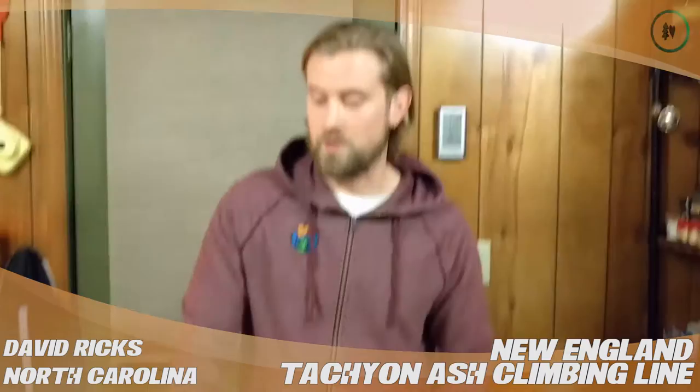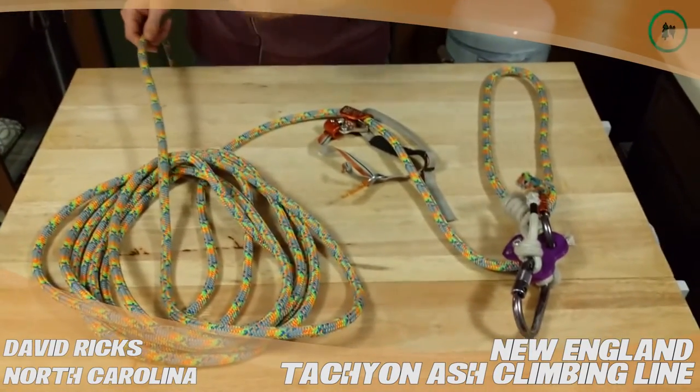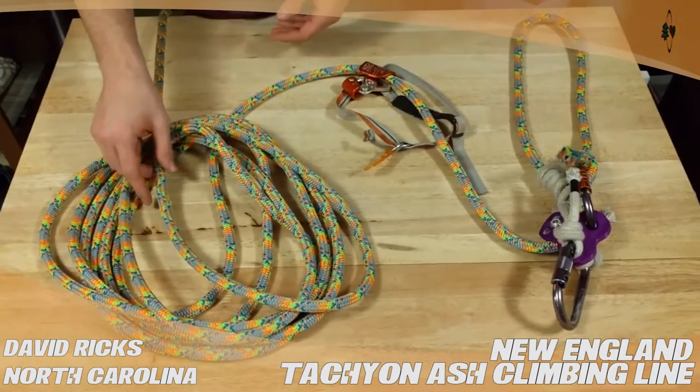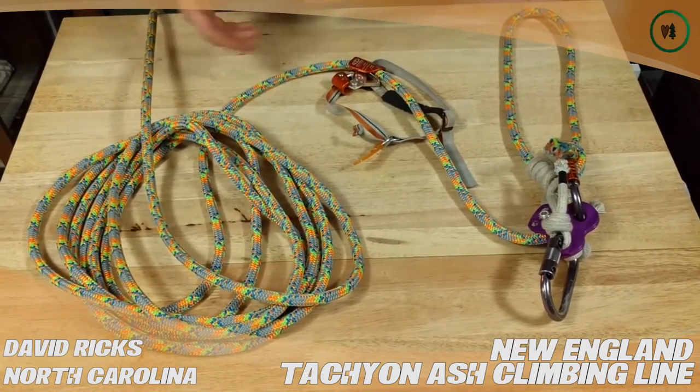Hi, this is David Ricks from Chapel Hill, North Carolina. I'm doing a TreeStuff.com product review and I'm reviewing the New England Tachyon Ash colored 11.5mm climbing line. I recently picked up this line. I've used it about 5 times, SRT and double rope.